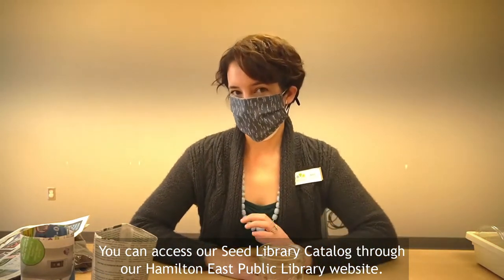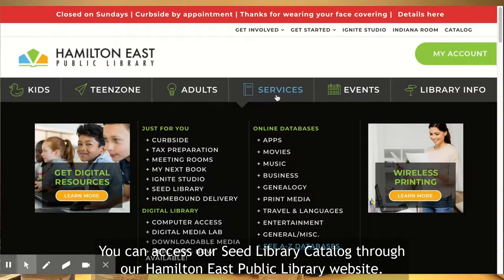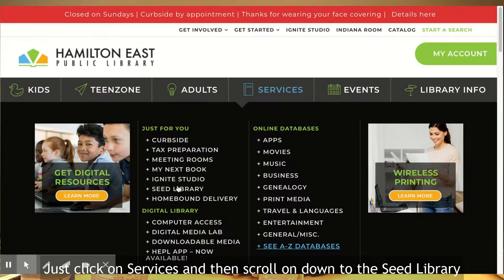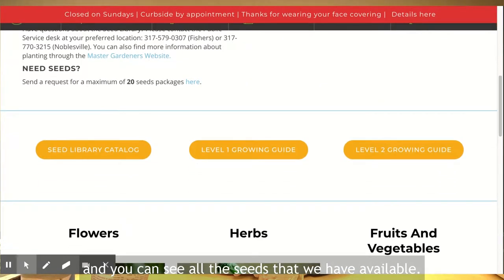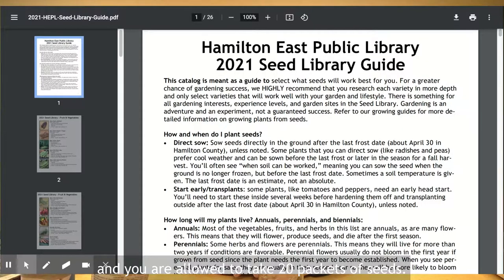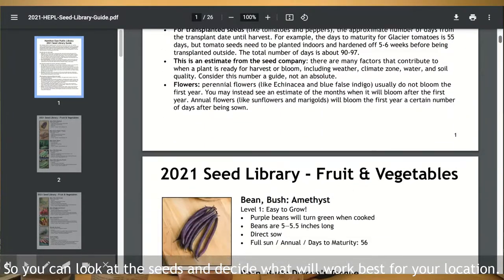You can access our seed library catalog through our Hamiltonese Public Library website. Just click on services and then scroll down to the seed library and you can see all the seeds we have available. You are allowed to take 20 packets of seeds, so you can look at the seeds and decide what will work best for your location.